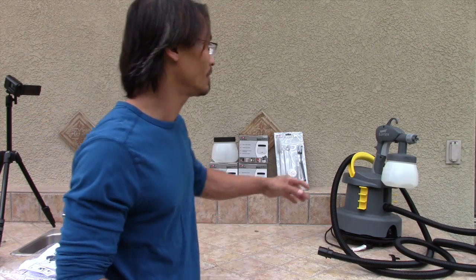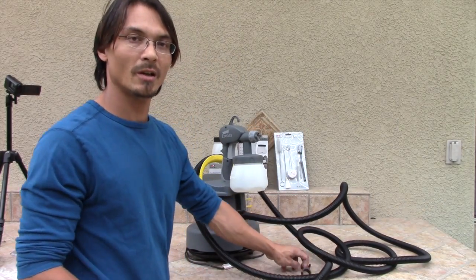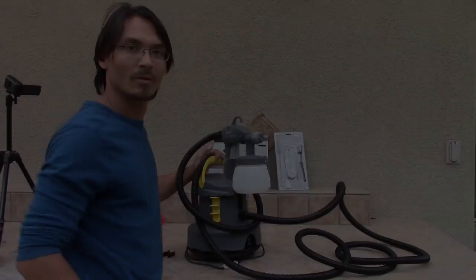So this is the Earlex 3500 spray station and I hope you enjoyed this video. Check back for more and we'll be back to show you how to use it.